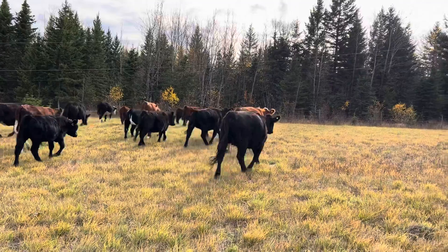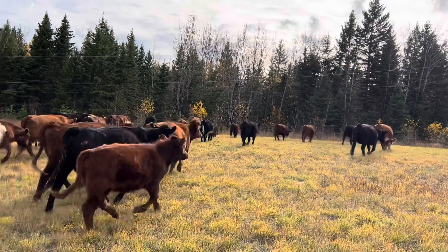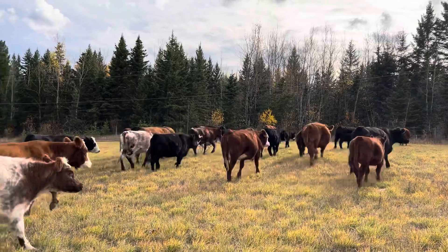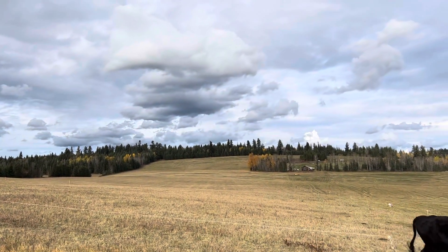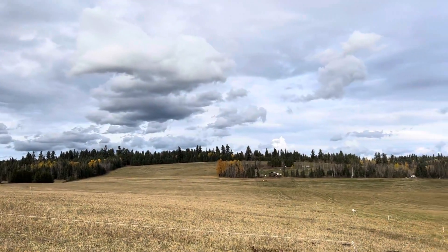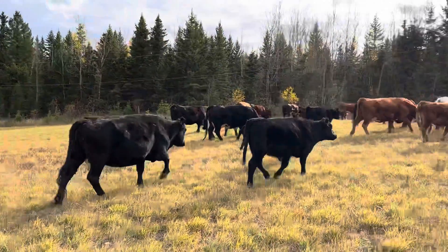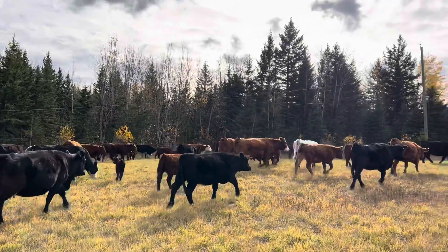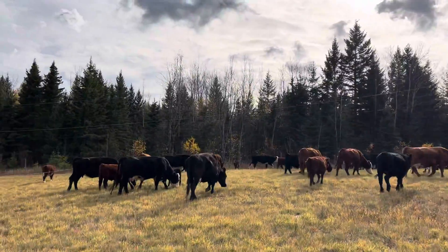It's pretty nice being able to graze into late October. Hopefully we can keep this up through November and into December. We're actually at the very end of the field — we started up there at the top, I think in the beginning of September, and we've made it all the way down here now, right to the edge of the fence. So we've crossed the whole property with them.